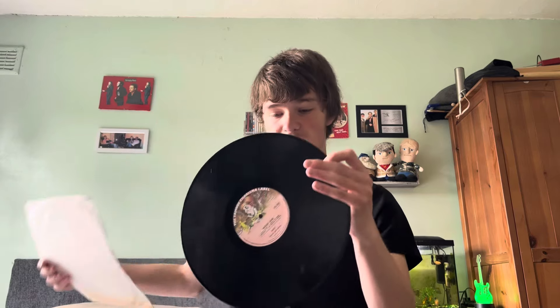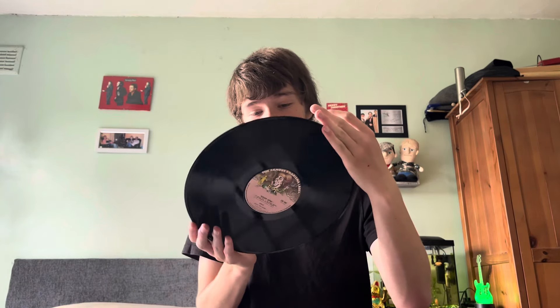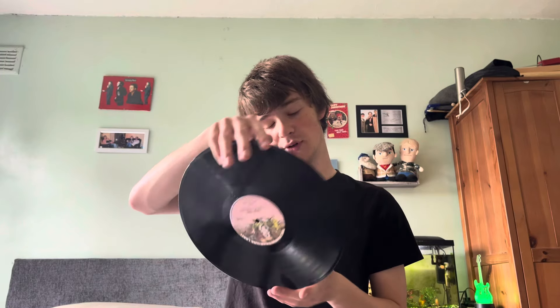Here's the record — Charisma Records. There's side one and there's side two. Let's go through all the tracks.